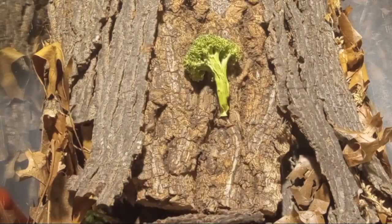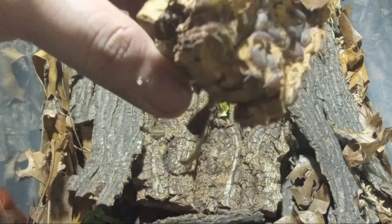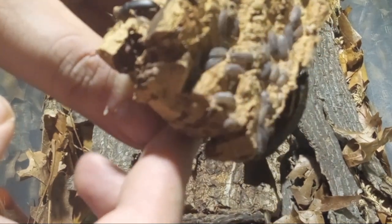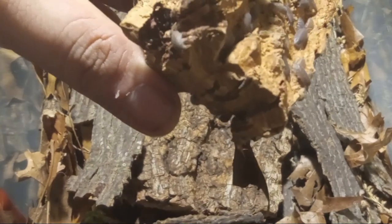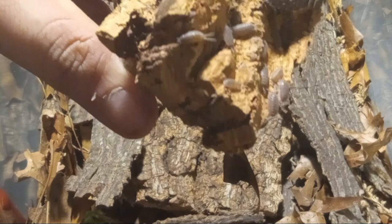I bet there's a good bit of isopods on the bottom of here — oh yeah, check that out. Hopefully we can get her to focus. Look at all those isopods and a big old cockroach.